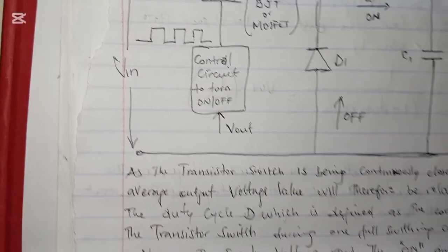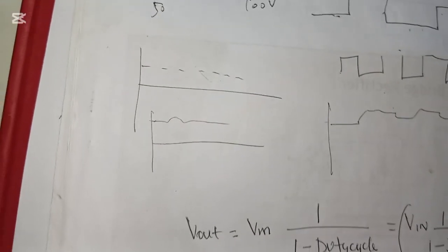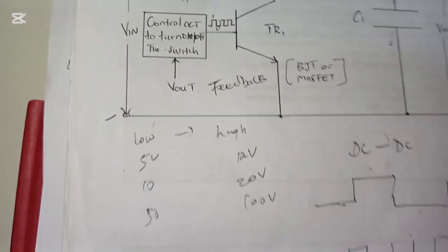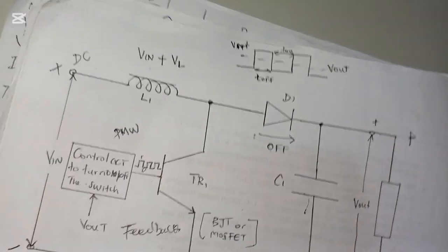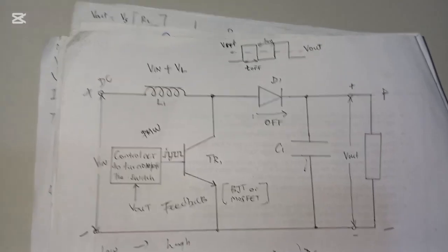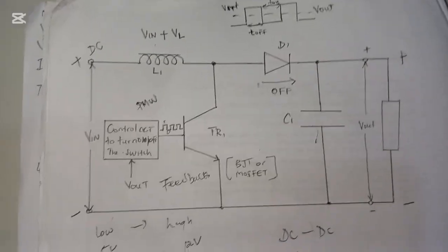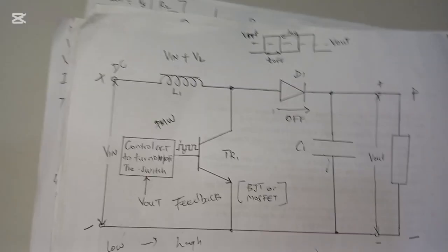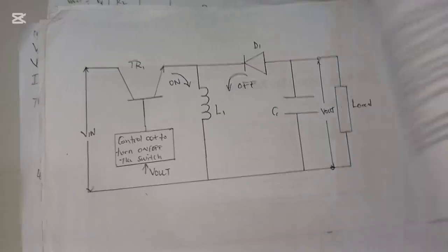The duty cycle is defined as the conduction time — when the transistor is turned on versus off. You must know at what time the switch is on and at what time the switch is off. That is how a boost converter power supply works. We will design this one physically in the next session. Thank you.